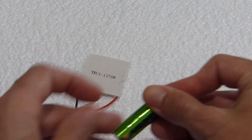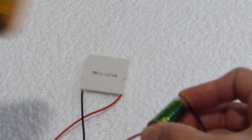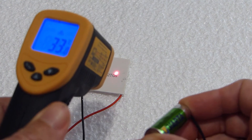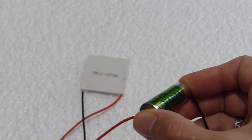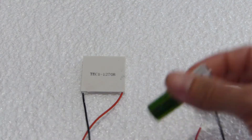If I were to reverse the positive and negative connections on the battery, the effect would also be reversed. The low voltage and current will not damage the module, as it will not get very hot or cold — but it's enough to determine which side is which. Try to only leave it connected for a few seconds, just until you know which side is hot and cold.